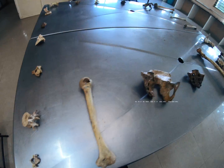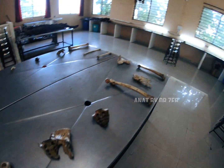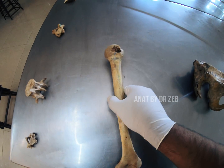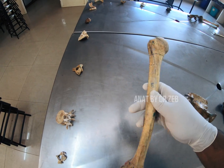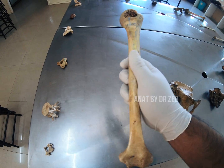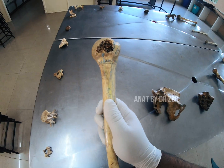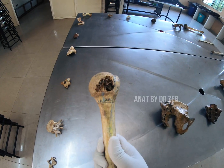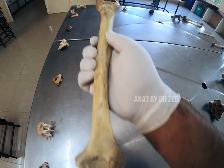Hello guys, welcome. Today I'm doing a gross spotters — a massive spotters session. Let's start with the first spotter. Pick it up like this. If you remember the bones on the side determination, and you can see the hole backwards immediately, you'll have one minute time. This will be the right humerus. The first spotter is right humerus.